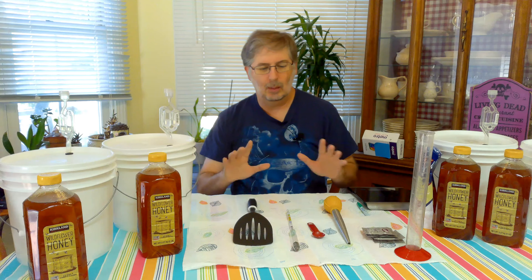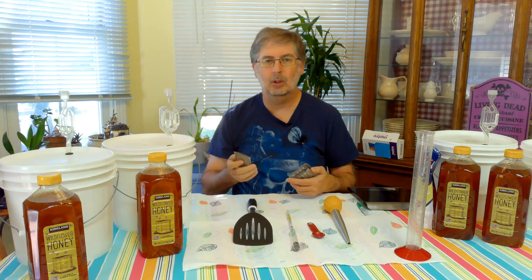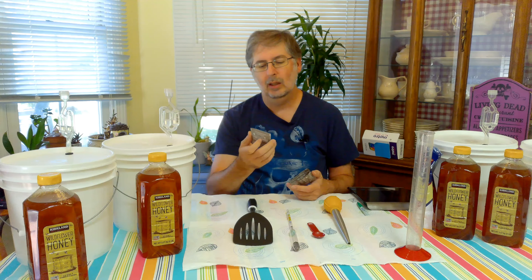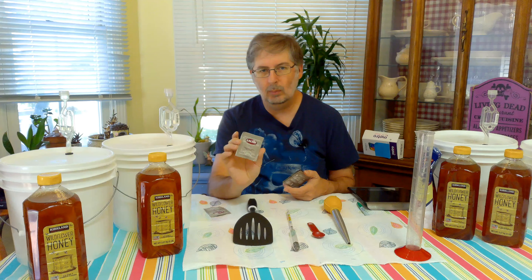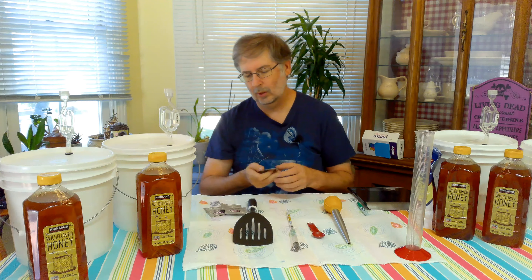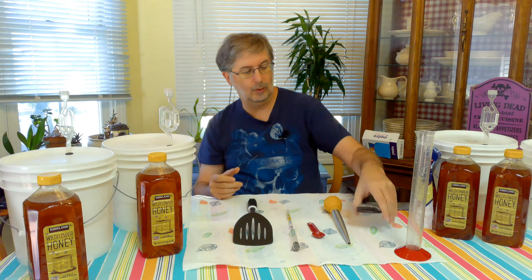We're going to keep everything the same except for the yeast. The yeasts we're going to be working with today — I've got four of them. We're going to start off with the workhorse of yeast, Lalvin EC-1118. We'll also be using Lalvin 71B. Our third mead will use Lalvin D47, and our fourth will use Lalvin K1-V1116. Comment below what yeast you're going to be using for your comparison — I'd love to hear how that comes out.